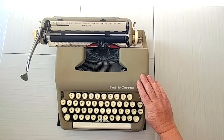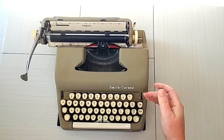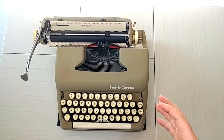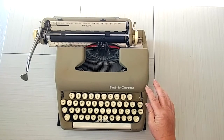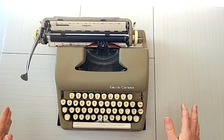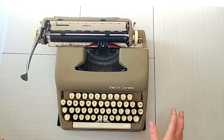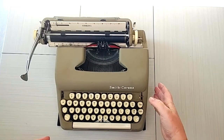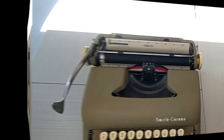The color selector is right here — black and red. Make sure it's firmly in each setting and not in the middle. The middle is the stencil setting, and it's not anything you're going to need. If it's on there it's actually not going to type properly — there's nothing wrong with your typewriter, it just needs to be firmly in black or red.